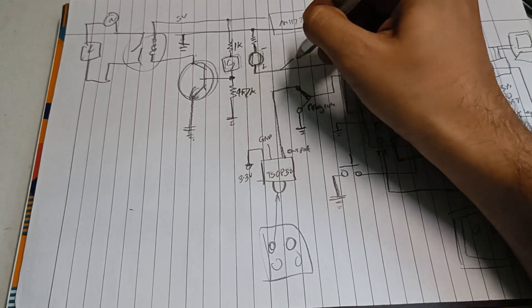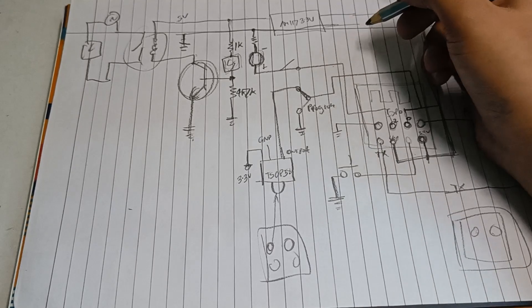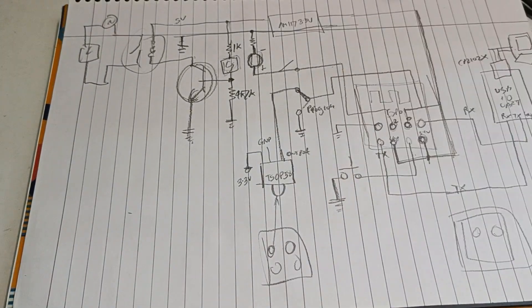One more important thing: while programming, also disconnect GPIO2, because the GPIO2 pin naturally turns high during programming. So let's make this circuit and I will show you in practical how it works.